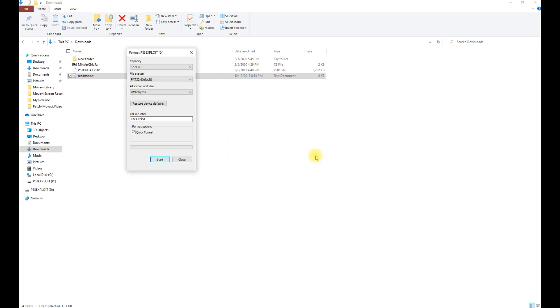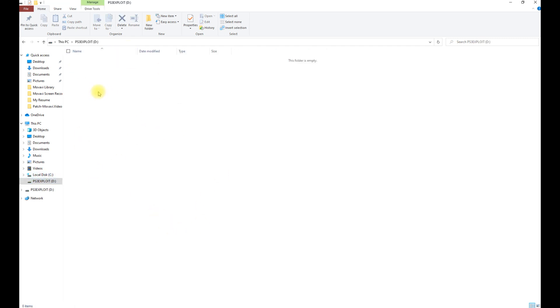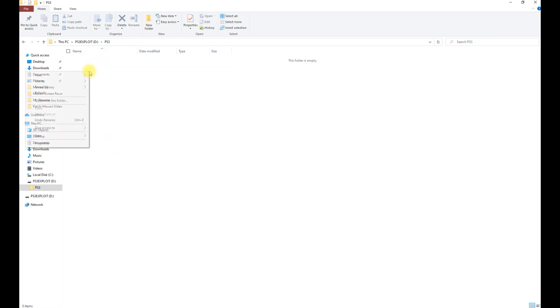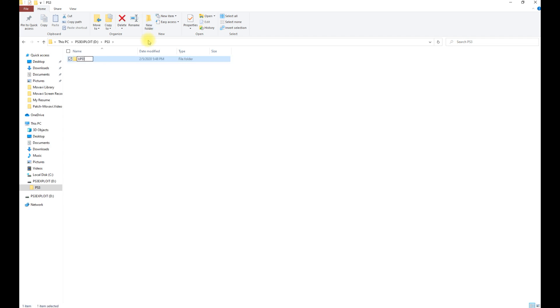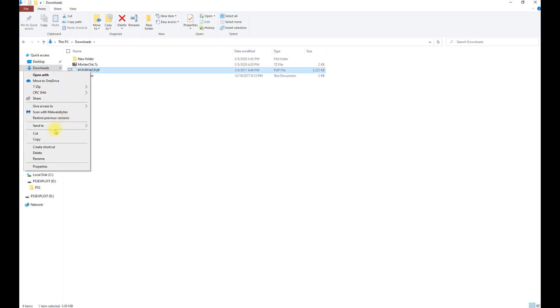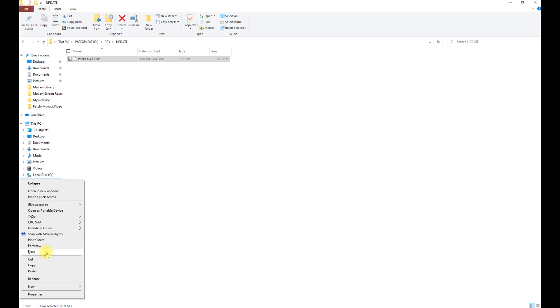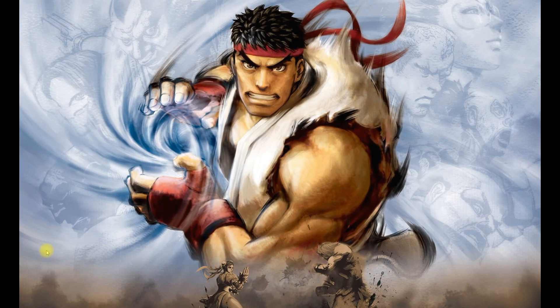Once formatting is complete, we can start the process. Create a folder on the thumb drive called PS3, go inside it, and create another folder called UPDATE. Inside that UPDATE folder is where we're going to copy the minvercheck ps3updat.pub file that we extracted earlier.